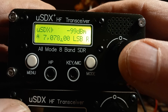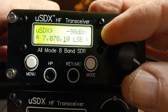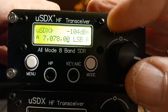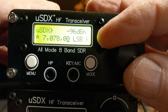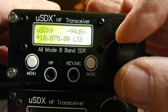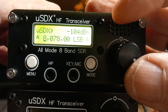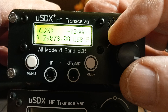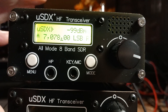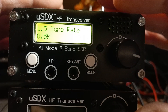The other thing you can do is press the encoder once and the cursor steps. So now we're in 100 hertz steps, or we can go to 10 hertz steps for really fine tuning. Or you can go to the other end and tune in megahertz steps — when you're out of band you can use it for broadcast etc. Let's get back to 500 hertz steps, because that's where I like it.